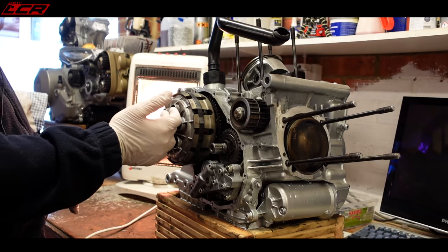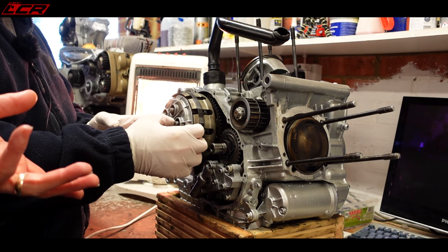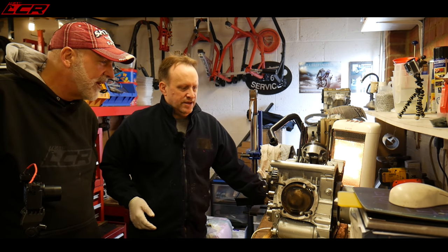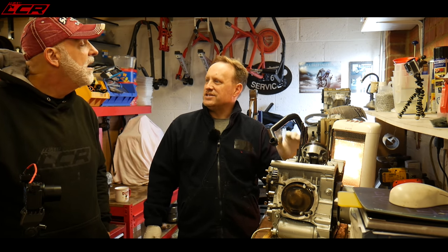On the clutch side it's 180 newton meters. We've also got the clutch mod which Tran sent — the silent plate ones to reduce the rattle and stop the wear on the actual basket. It adds a couple of extra plates in the back of the clutch, so you keep the pulled-in rattle but you don't have the rattle constantly.